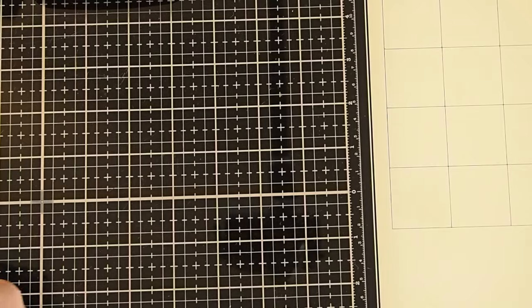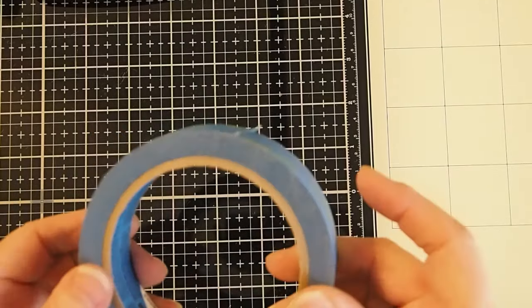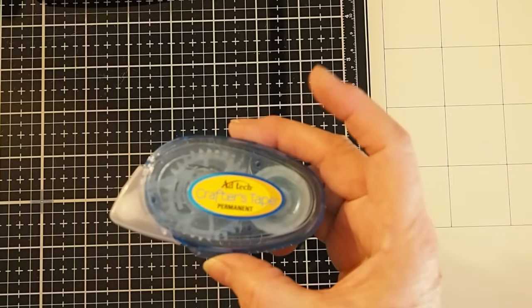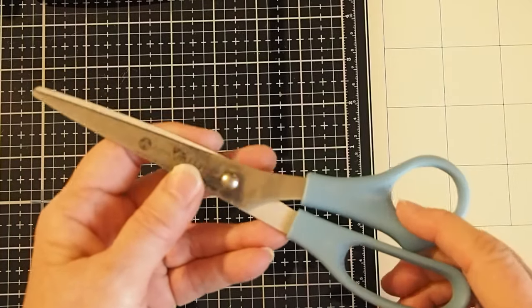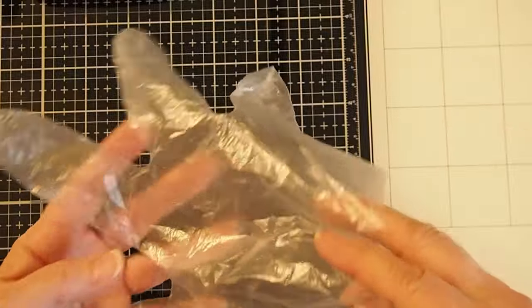We'll be using a stamping platform. I've got my stamping platform here and we will be using some masking tape — just a regular roll, painter's tape, or masking tape will work. This is basically so that our little pieces don't move around as we're working on our project. You'll also need a small strip of adhesive tape, scissors, or a cutting machine for cutting out our circles of acetate. Plastic gloves would be great because alcohol ink is very messy.